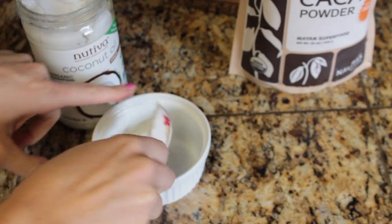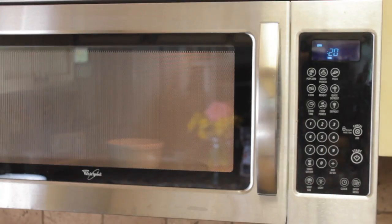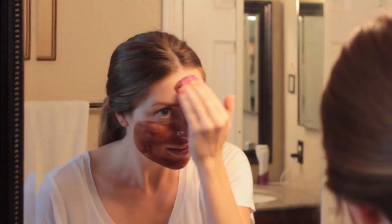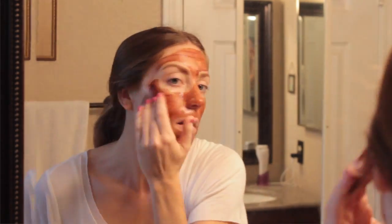This mask is so easy to make. All you do is scoop out about a tablespoon of coconut oil. If it's not liquid already, microwave it for about 20 seconds, then put in two tablespoons of the cocoa powder. This makes about a couple applications of a mask, so just make sure you're applying one part coconut oil to two parts cocoa powder, then mix it all together. You can use a brush to apply it on your face, but I just use my fingers. Apply it all over your skin and let the mask sit for about 20 minutes. It won't set on your face — it's going to stay wet on your skin for the full 20 minutes.